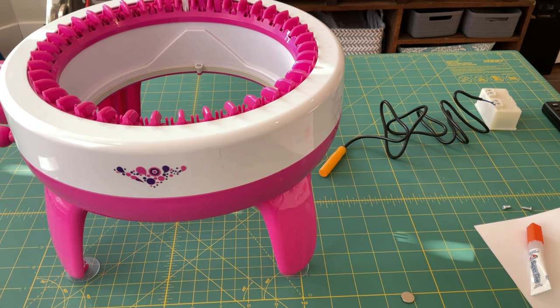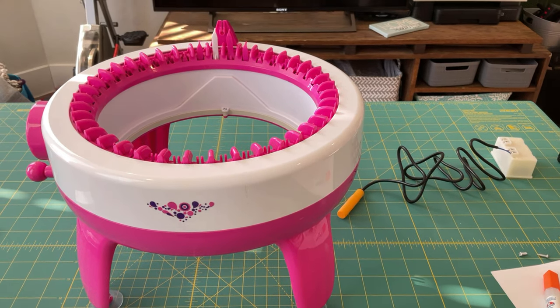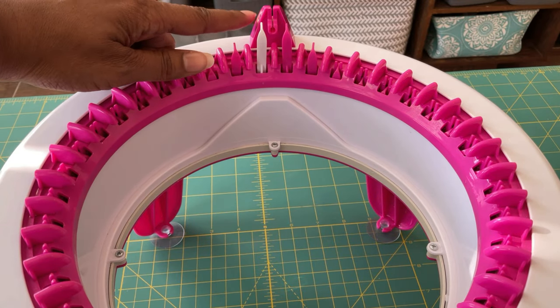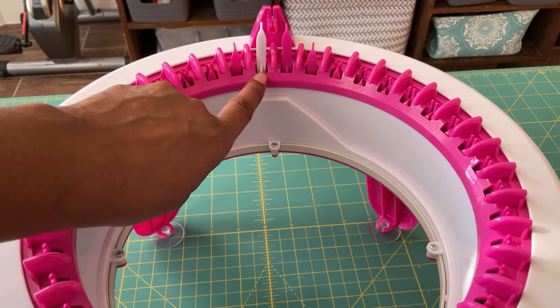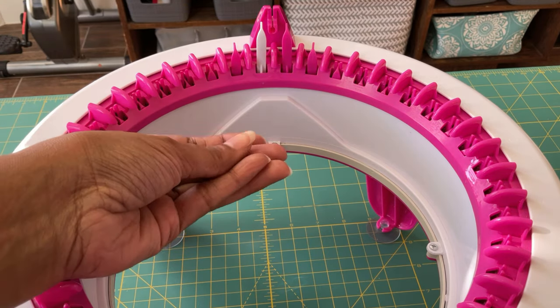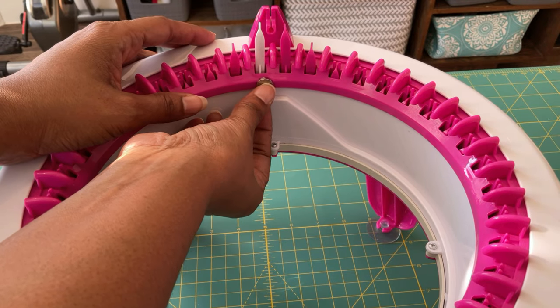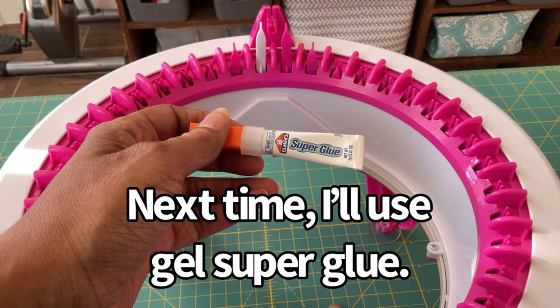We'll do the install on this 40-needle machine and then take a look at the 48-needle machine as well. I'm going to use the last needle on this machine — that is where I'm going to glue the round magnet that came with the counter. You can use whatever type of glue you want; I'm going to use super glue.